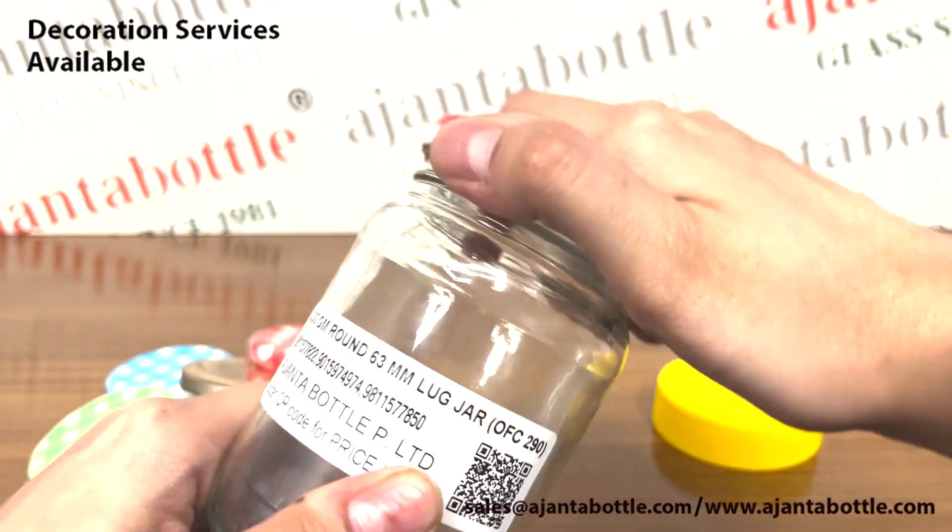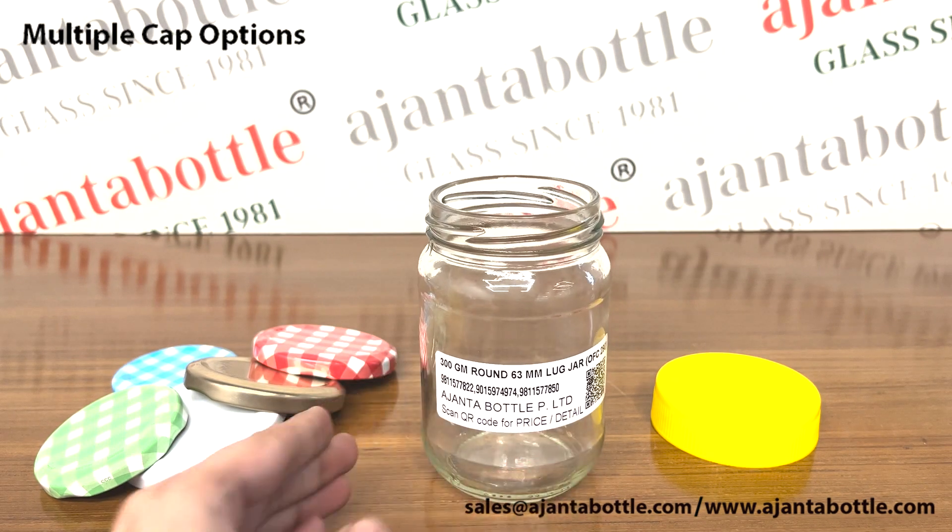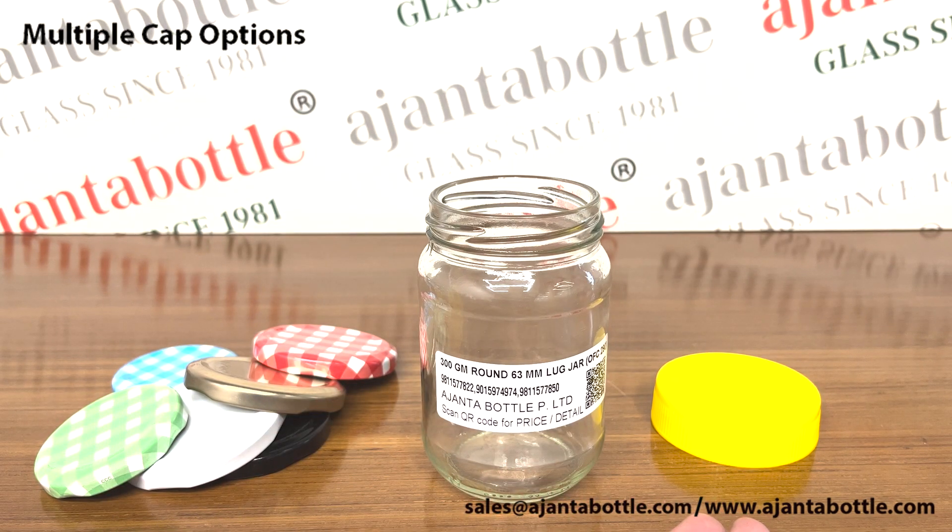These glass jars come with a 63 mm lug neck. They come along with cap options like colorful metal caps and plastic caps.